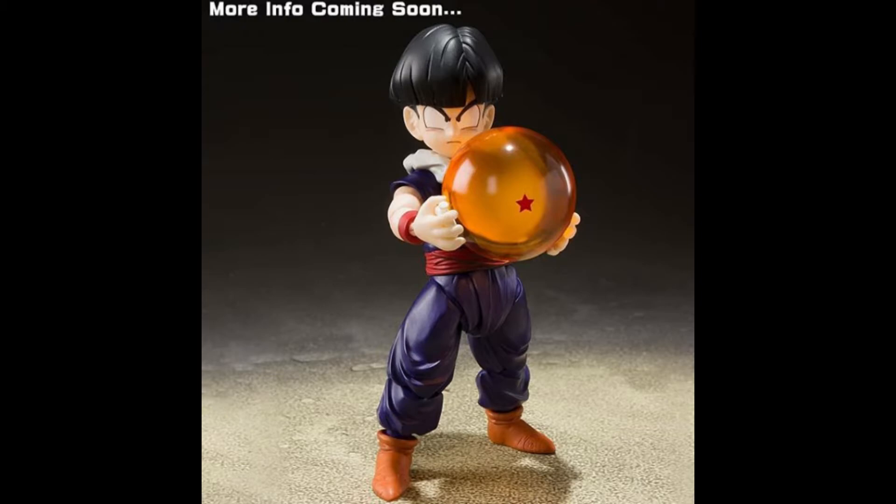That's all for the only picture we have right now. It says we're going to get more information coming soon. I have no idea when, and we haven't got any more information about Piccolo either. Hopefully we get more news about those figures — I want to know the price, the release date, and more details.